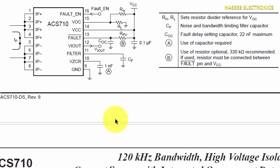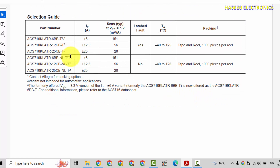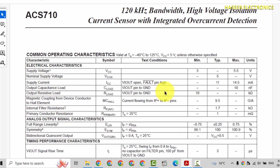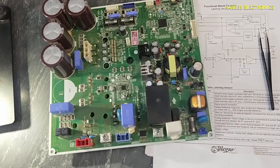Any current can be applied here. There are two different variants: one is latching and the second is non-latching. In this mode it is using CB, which is latching output. If there is NL, that is non-latching. Available in 6 ampere, 12 ampere, and 25 ampere. In this mode it is using the 25 ampere CB latching version. There is a block diagram for non-latching and latching.